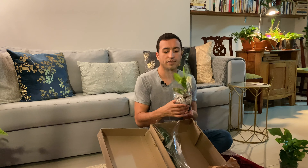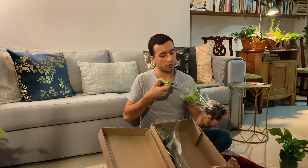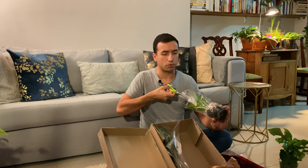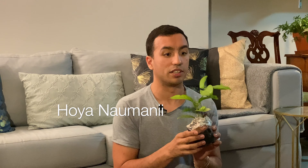The next one is a Hoya. I'm not really very familiar with Hoyas because I only have two of them in my collection. I can't remember which Hoya this is but I'll put the name up in the description for you guys as soon as I know.